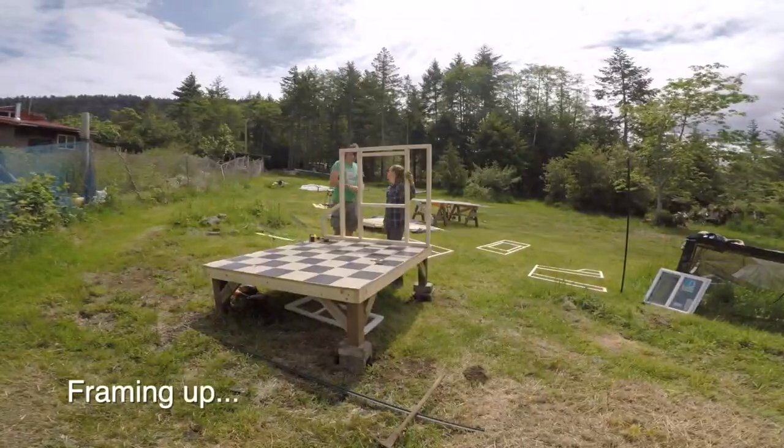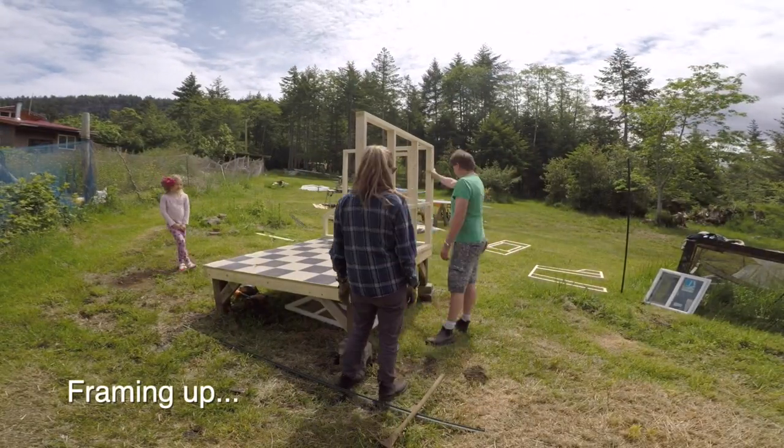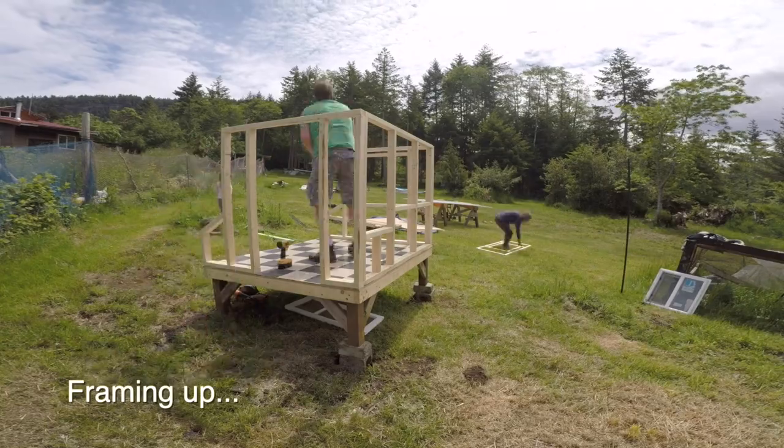Today, I have for you a treat — a special. May I present to you the great Corona Chicken Koopa.